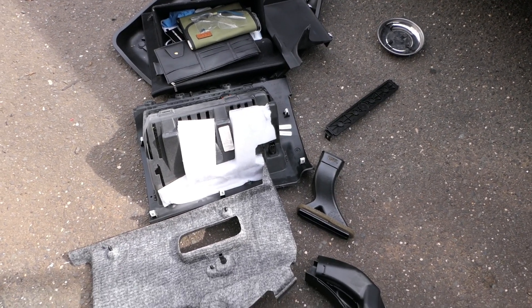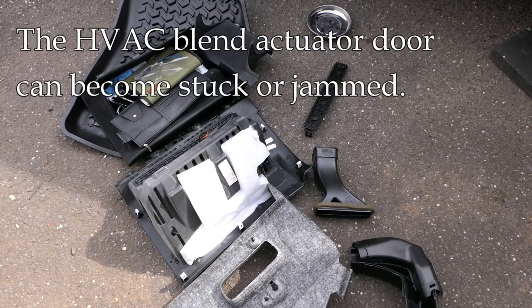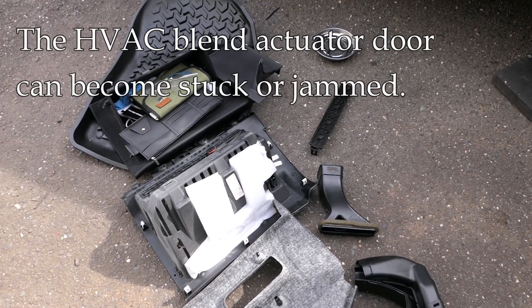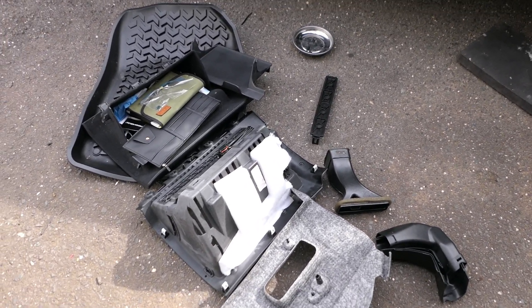Hey, it's John at TinderboxArts. A little video here about the actuator door on the Jeep Grand Cherokee. This is a 2011 model I'm working on, but I think 2011 to 2013 is all the same, and the Dodge Durango might be the same as well.